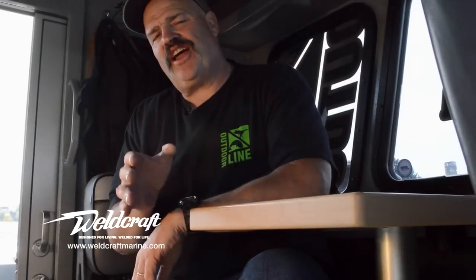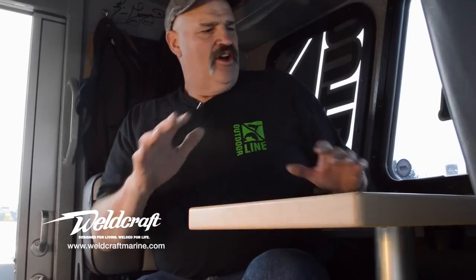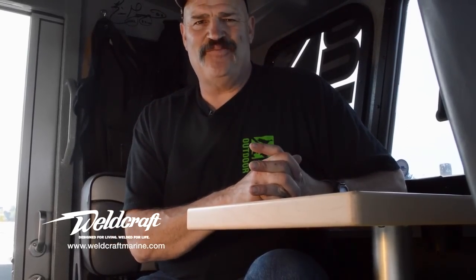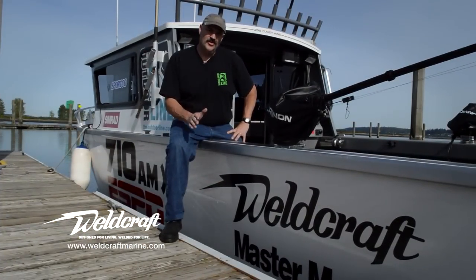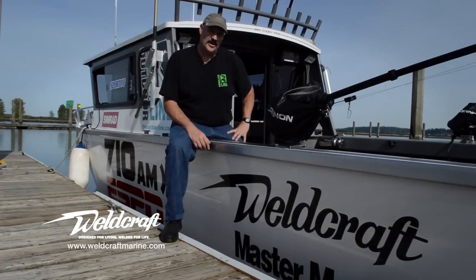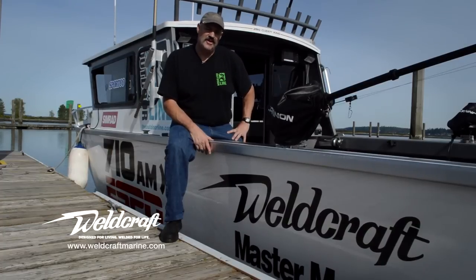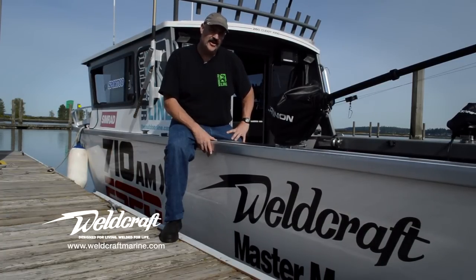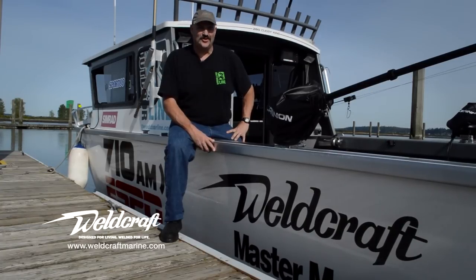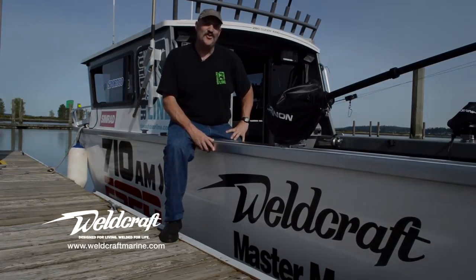No matter what your style of fun on the water, Weldcraft's got you covered with a completely changeable cabin layout. All the structures inside the cabin are modular, meaning they can be placed in different locations — just contact your local Weldcraft dealer and they'll get you all set up. Weldcraft boats are only available through quality trained marine dealers certified by the factory. My dealer is Master Marine of Mount Vernon — they know this hull inside and out. There are other great dealers throughout the western United States and Canada that are going to treat you right. We'll see you on the water in your new Weldcraft.